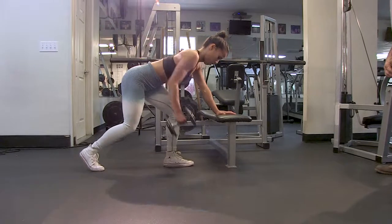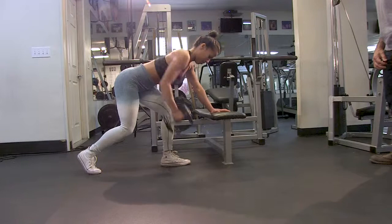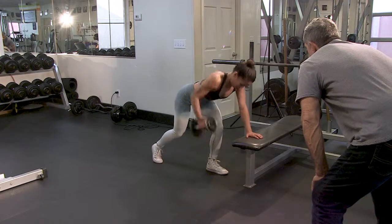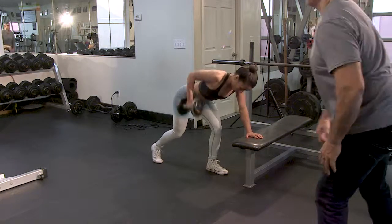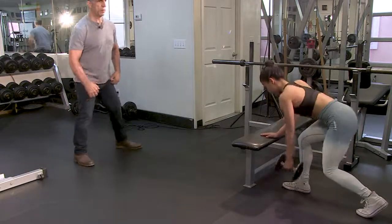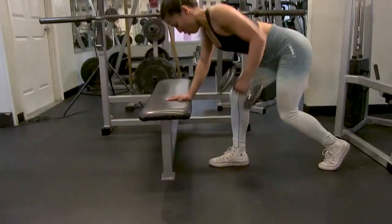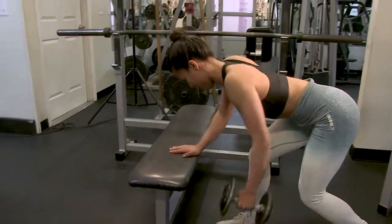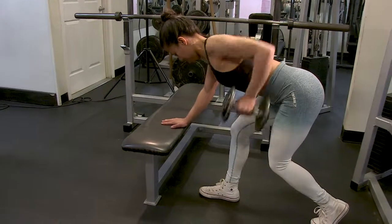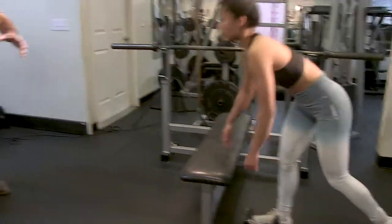Round two of the one-arm row — one, two, pull to your armpit, three, four, five — stretch it — six, pull from the back, not the bicep — eight, nine, ten, eleven, twelve, and down. Good. Flip it over — pull from the back. The bicep is the weak part of this movement; use your back. That was the end of round number two.